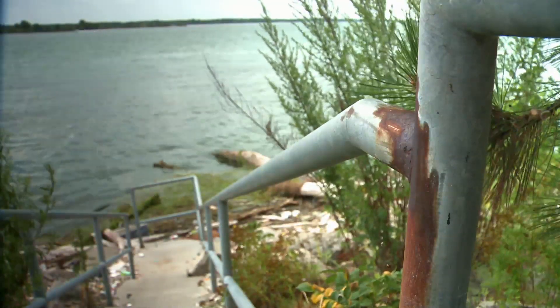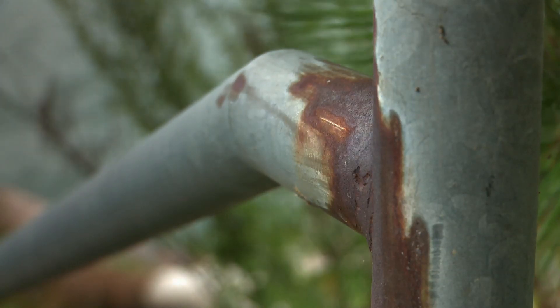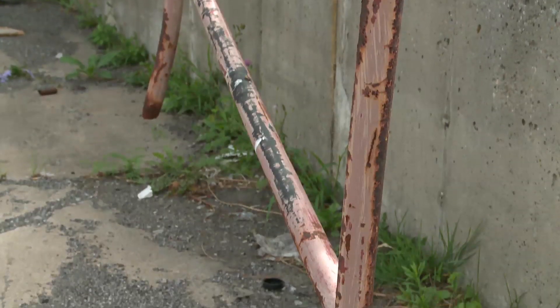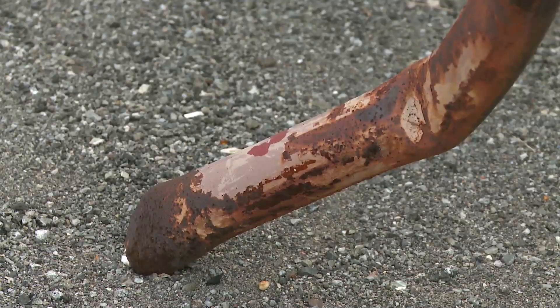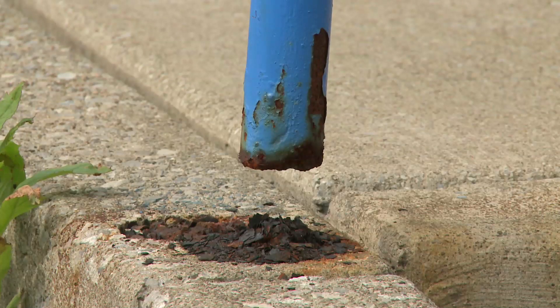But there is a problem. Many of these rails are exposed to highly corrosive conditions day after day, which can eat away at the very materials they are made of. And once the materials start to fail, the railing becomes a potential hazard itself, no longer giving the safety protection it was designed to give.